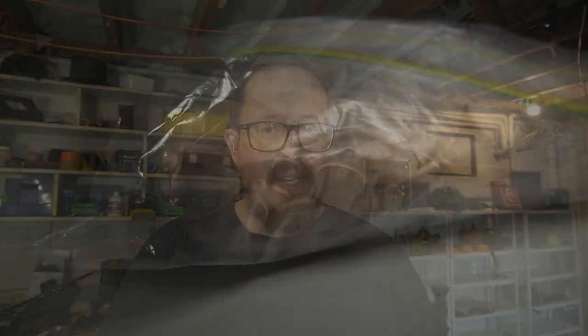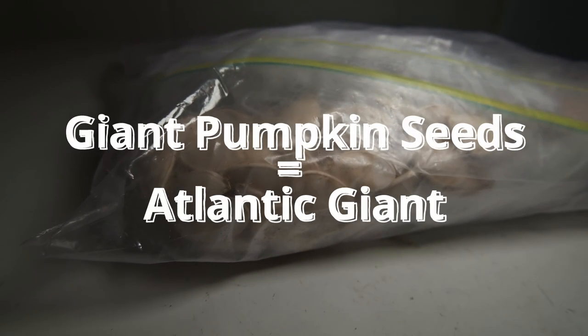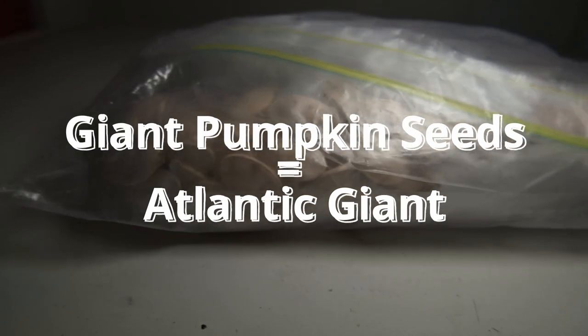It doesn't matter if you're a first-time grower or a seasoned pro — have a think about what you have on hand. First off, do you have giant pumpkin seeds? Atlantic Giant is what you need. I do have a bunch of those. I may try and ask somebody for some different ones, just because the ones I've got may or may not have the best genetics. But at the end of the day, I'm not too worried about that.